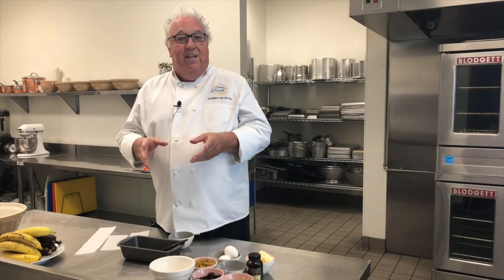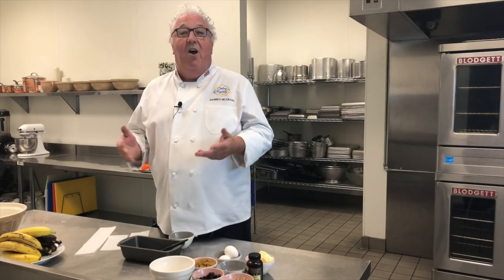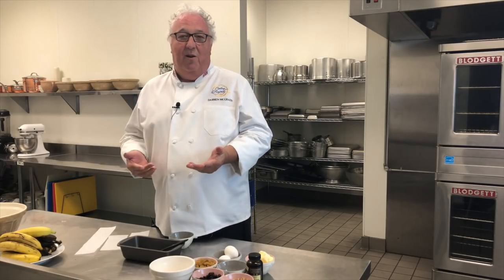Winston wants to cook along and he's cooking his cousin Hovis's favourite banana bread.